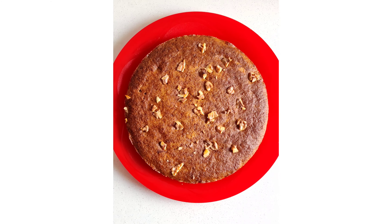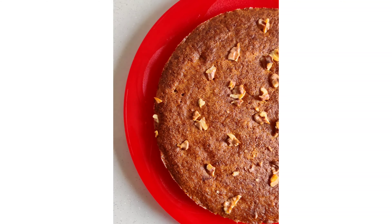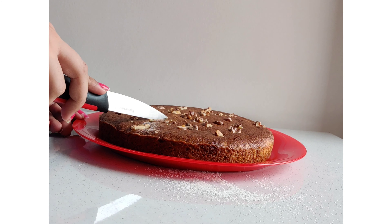It's super yummy. You don't need to buy anything outside. It is so good in taste. Simple. I like my dad because he doesn't like chocolate too much. I hope you like the recipe.